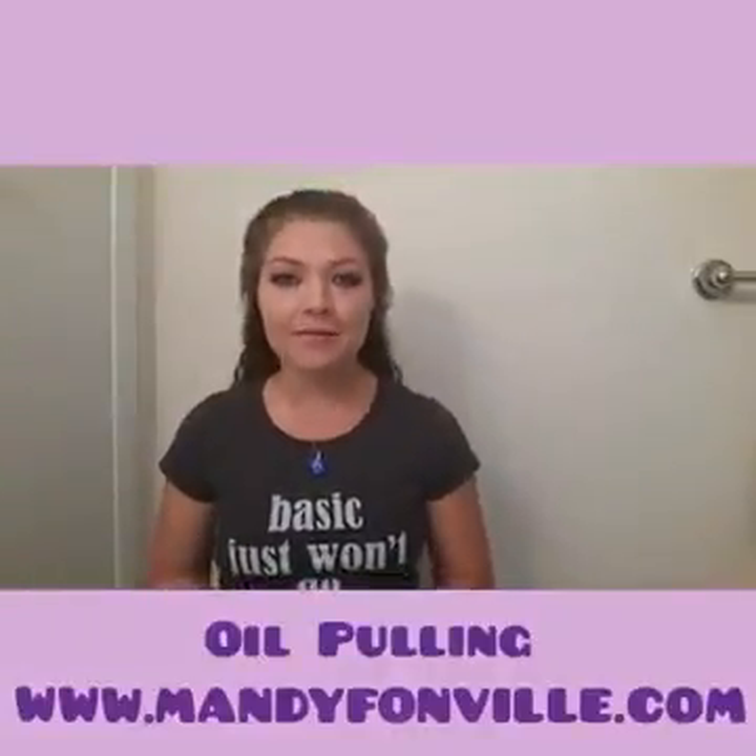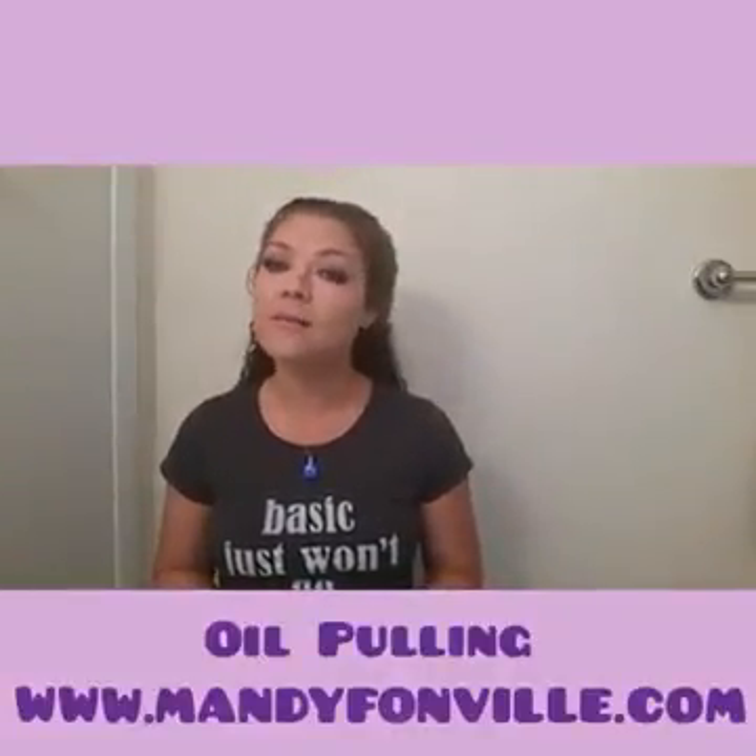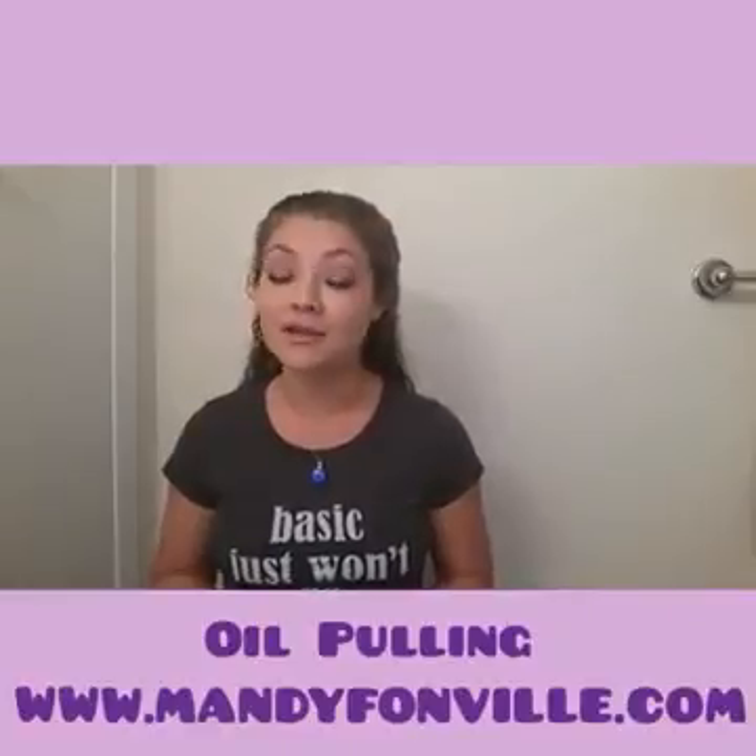Hey, good morning Facebook peeps! It's Mandy with MyTrainerMandy.com. You can also find me on Facebook, Twitter, and Instagram at MyTrainerMandy.